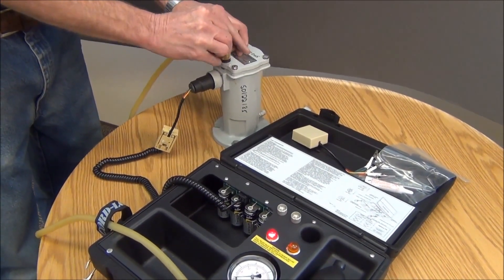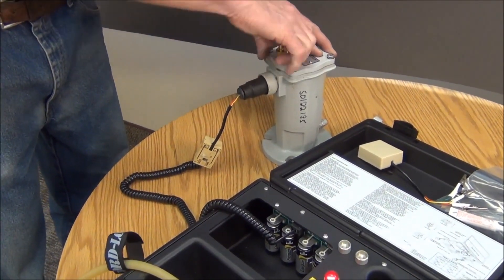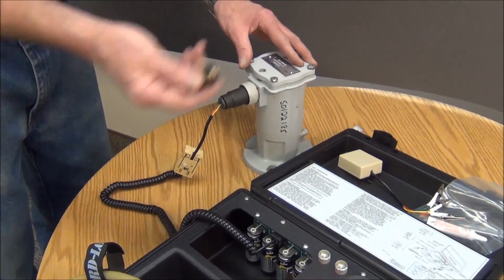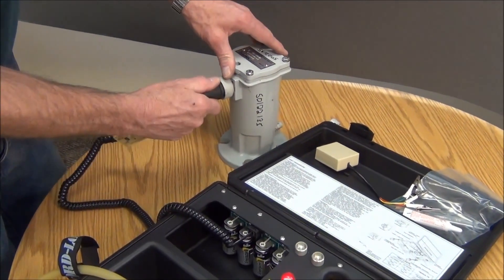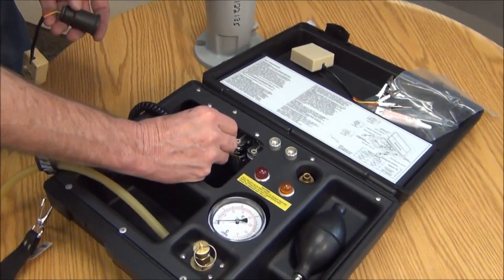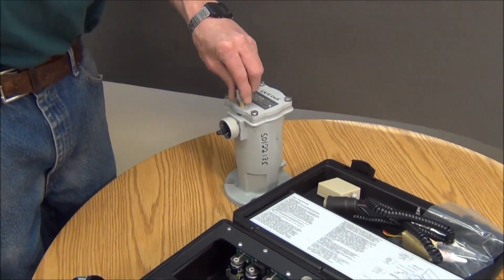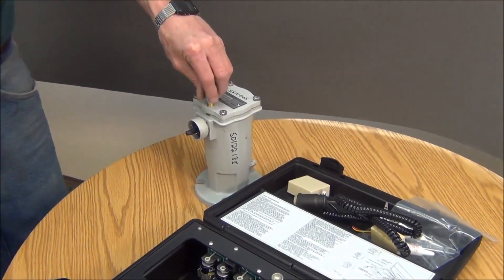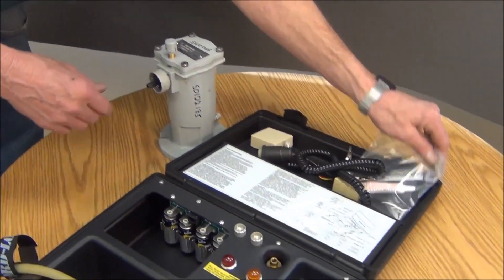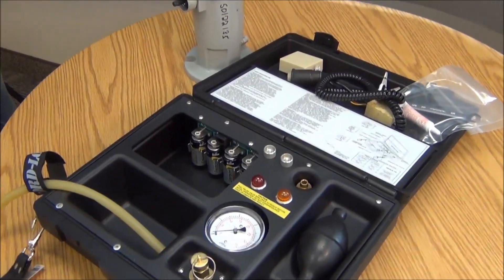Then you just disassemble everything that you assembled and you're all set to go. The unit will power down within about five to seven minutes. You'll need to pipe the PST back onto the vent to put it back on. And that's basically it.